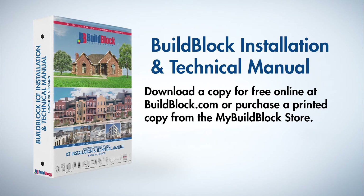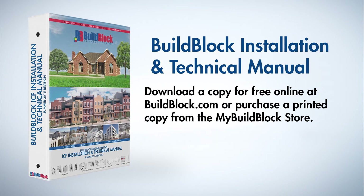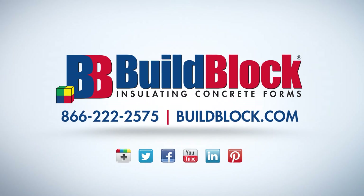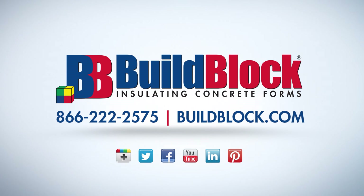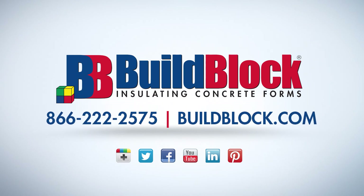These videos are a companion to the BuildBlock installation and technical manual, available for download at BuildBlock.com or as a hard copy for purchase in the My BuildBlock store. For more information about BuildBlock ICFs, visit BuildBlock.com and visit our YouTube channel at youtube.com/BuildBlock.